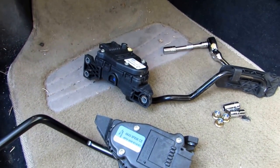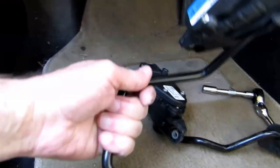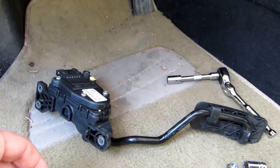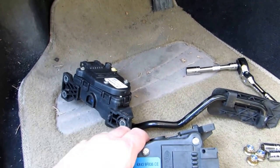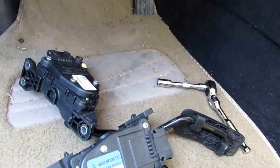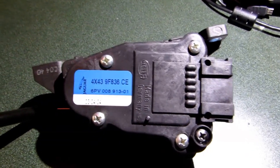So basically I've got both units here. This was the original one which goes with the pedal in there — it kind of hooks into it from the side. This is the one I tried in there and it came off with some computer errors. So we're going to take the old original one, take it apart, and see if there is anything wrong with it.